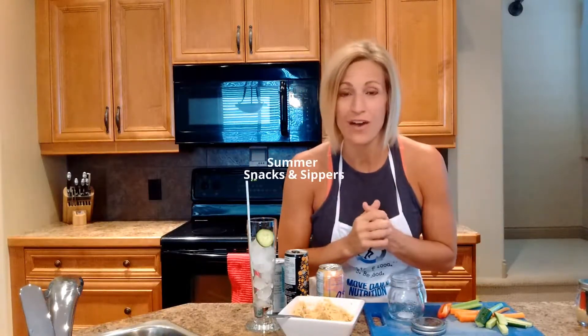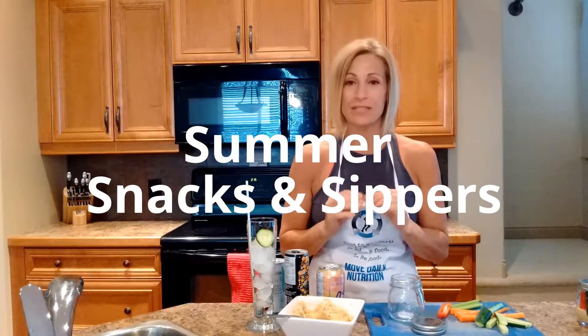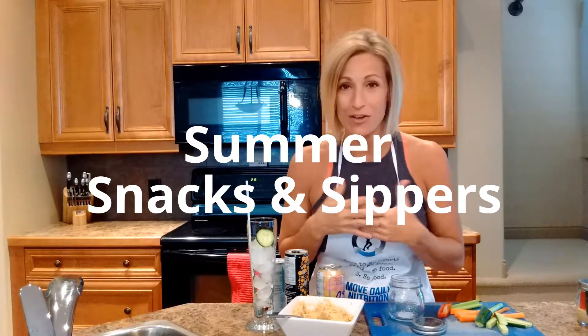Hey everyone, it's Tracy Steen of New Daily Fitness back in the kitchen with our Snacks and Sippers series. This is our fourth installment. If you missed some of the recipes that we posted already for this month, you can take a look at the link right up here and all of those will be up there for you as well.